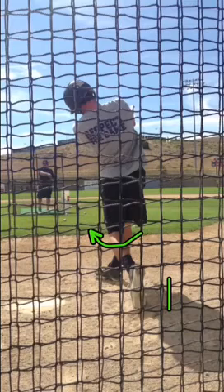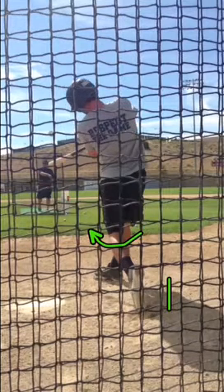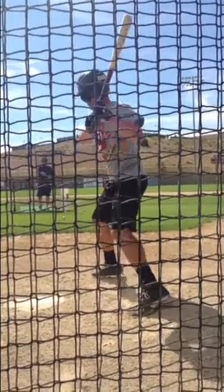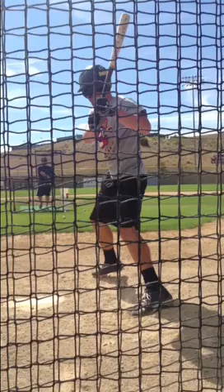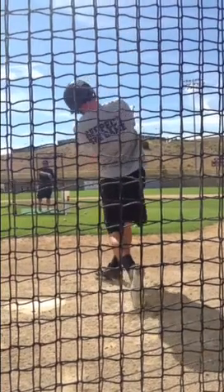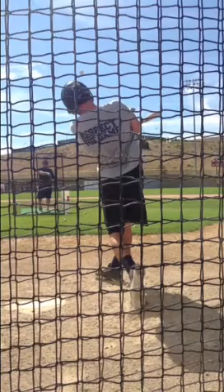Notice the toe literally comes up off the ground. All of the power has gone through to the bat. Instead of squishing the bug, we're going to come up with our heel and in, and get that power to the bat.